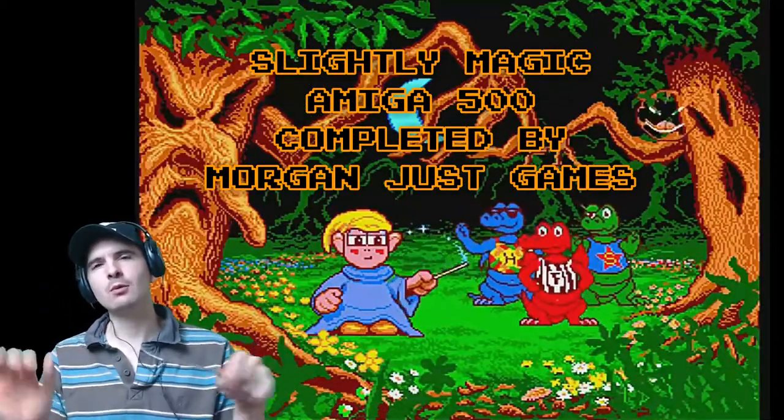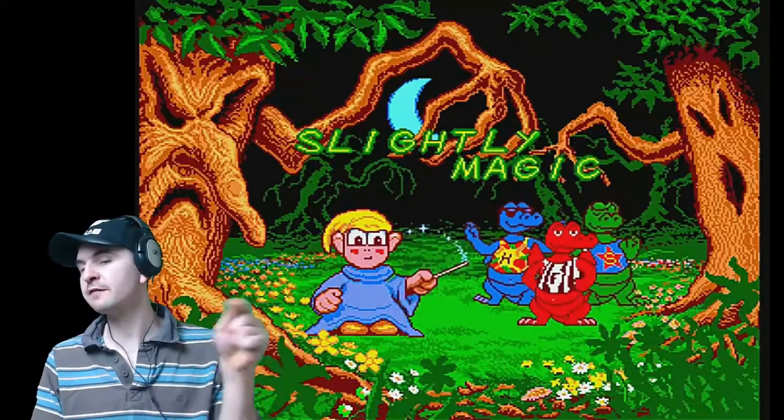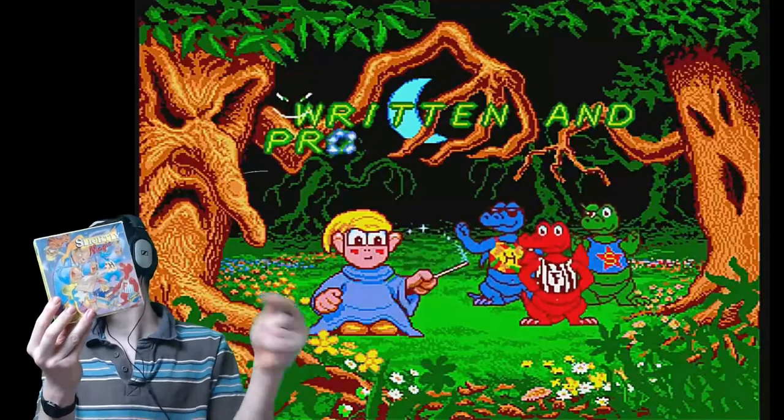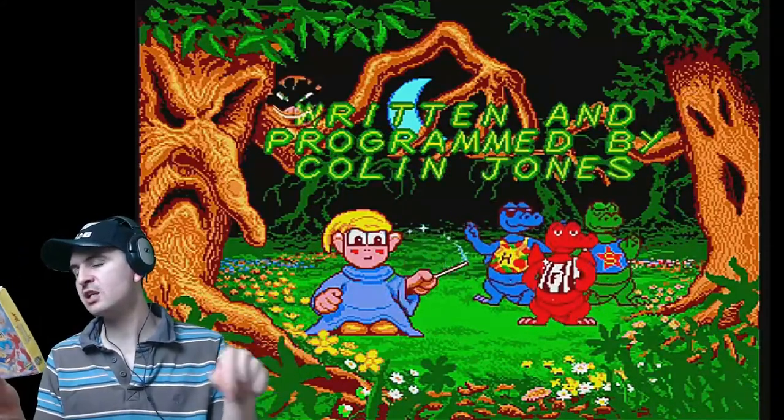Hello everybody, welcome to one of my videos. Today I am playing on the Amiga 500, I am playing Slightly Magic. This was released by Codemasters in 1992.